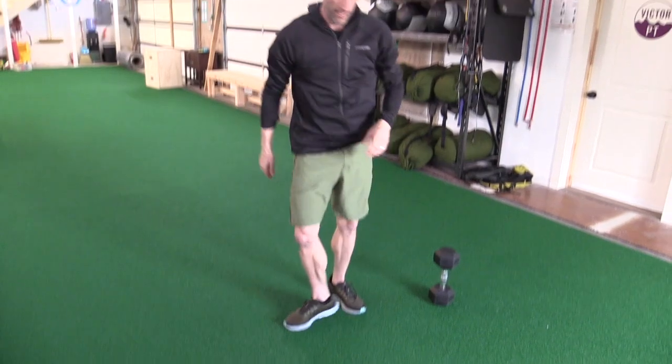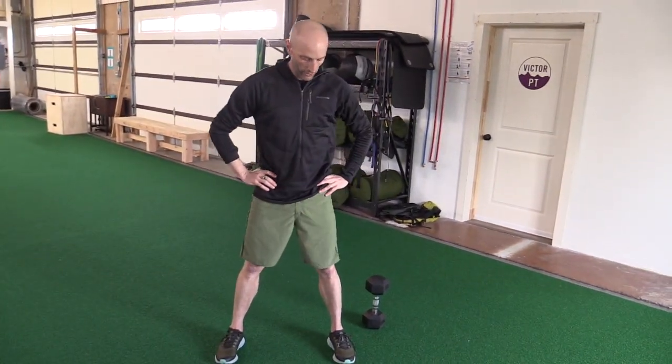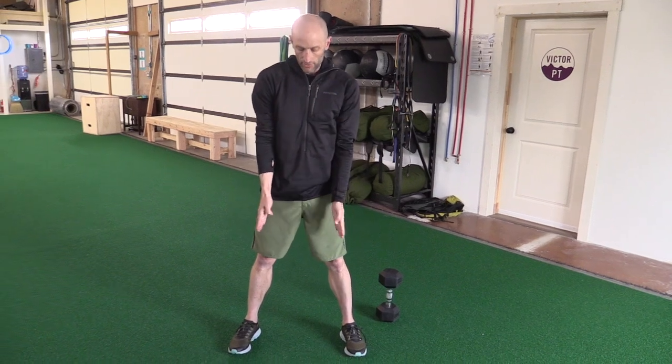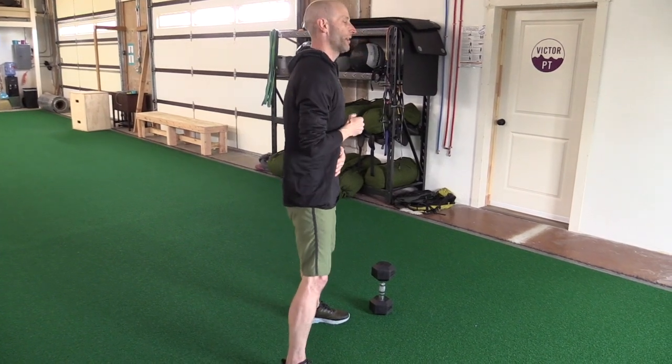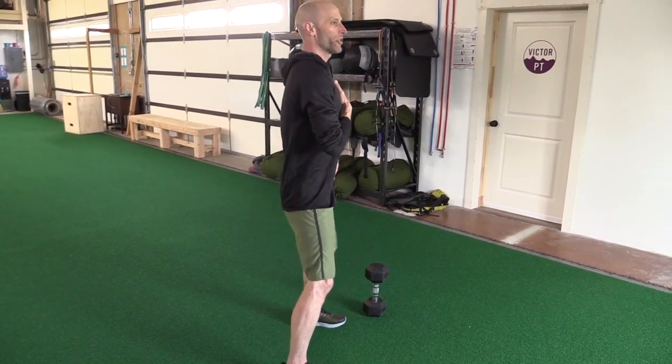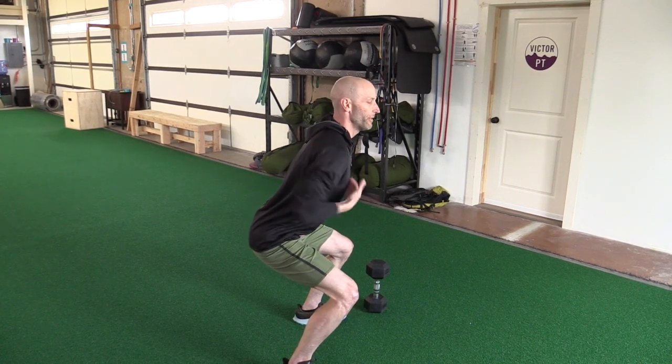And the goblet squat — the cues I want you to think about. You can have your feet a little bit wider than shoulder width. My feet naturally point out a little bit; you can have them straight or a tiny bit pointed out. When you're doing the goblet squat, you want that neutral spine, and you're trying to get down to 90 by keeping your spine neutral.